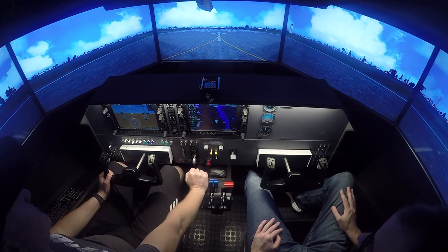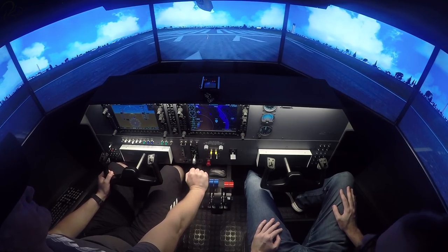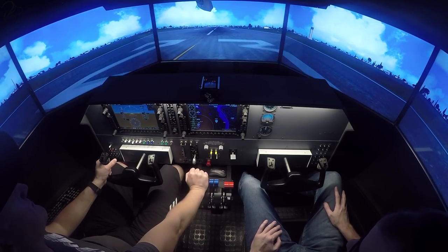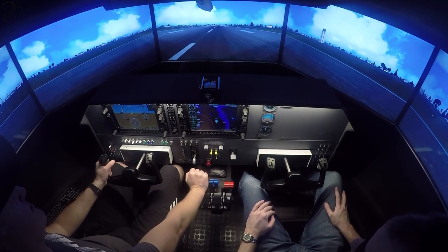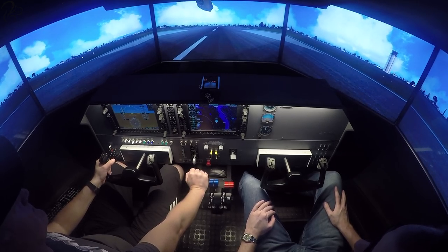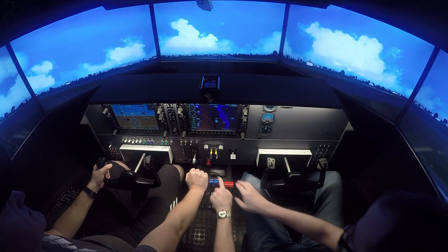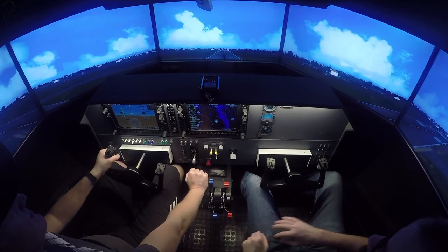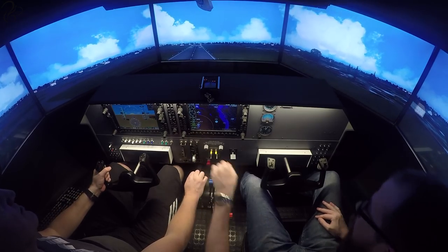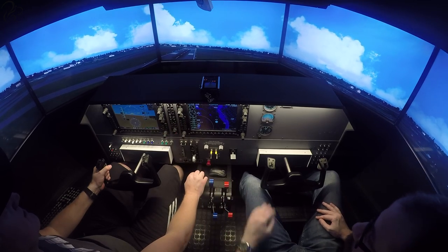Engines are coming in. The speed is alive. That's 80 knots. Rotate. There's the failure — it's lost the right engine. Okay, gear up. Gear up. Warning's cleared.